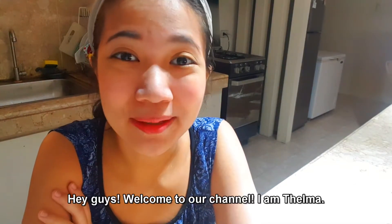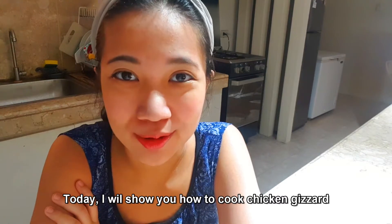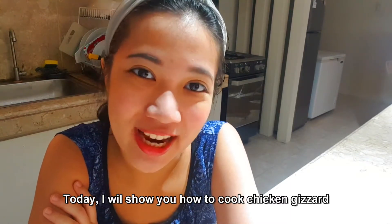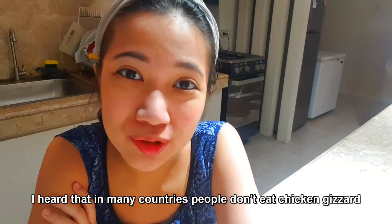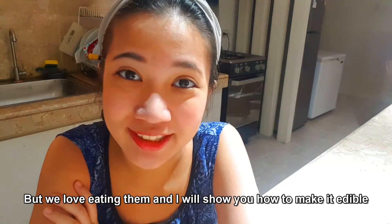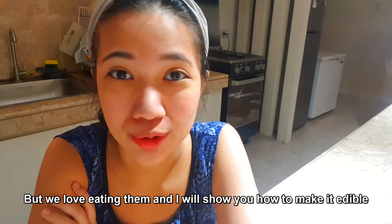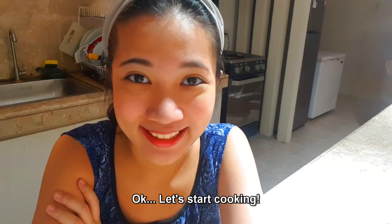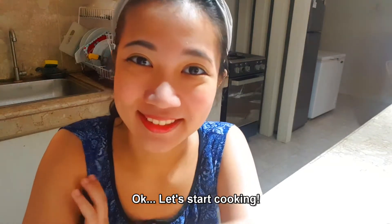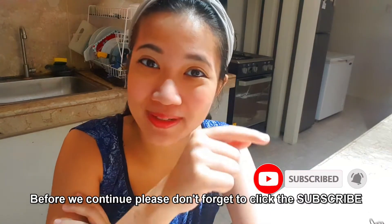Hey guys, welcome to our channel! I am Thelma. Today I will show you how to cook chicken gizzard. I heard that in many countries people don't eat chicken gizzard, but we love eating them and I will show you how to make it edible. Okay, let's start cooking! Before we continue, please don't forget to click the subscribe button below — it's just right there and it's free to subscribe.